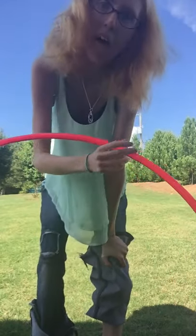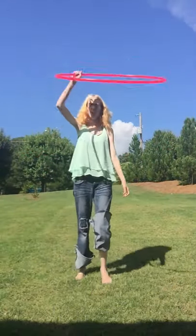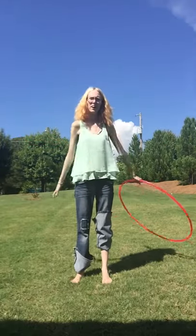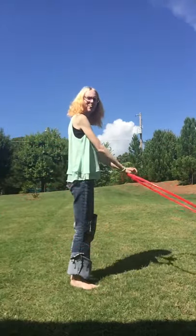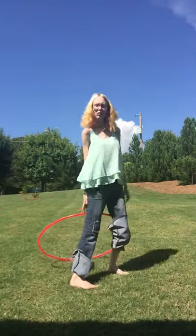You can do it step by step. So you go in lasso position, come around your body like this, drop, bring around, and then you grab it.